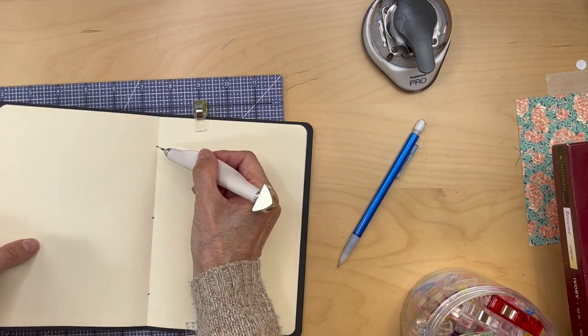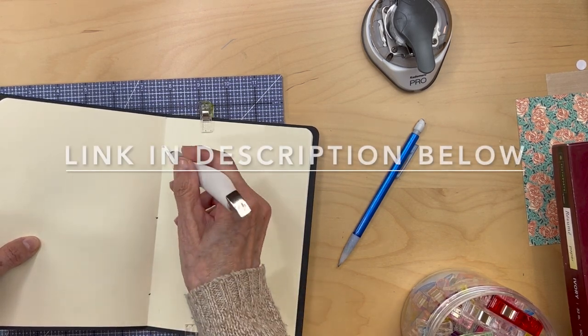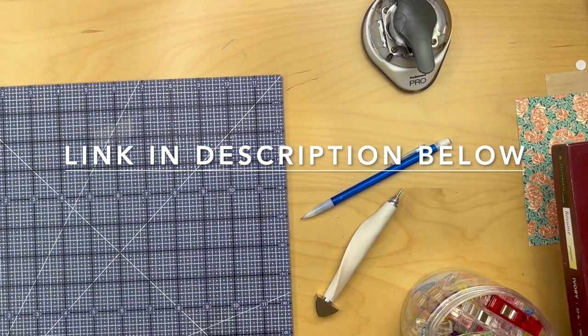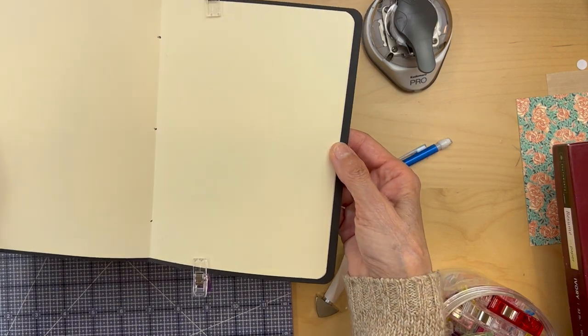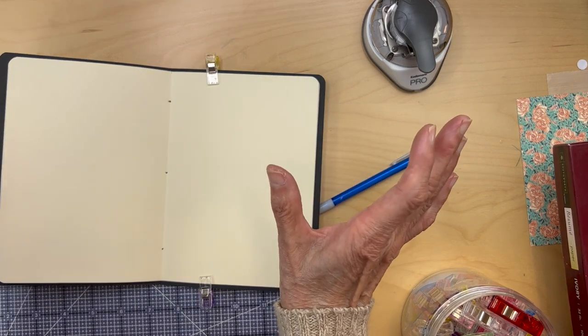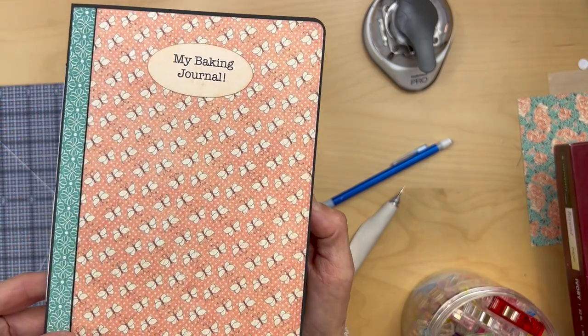So those are your three holes and we are going to sew — just put a needle and thread in there. I'll link you the video to show how to do that, since I'd have to bring it up to my face and you wouldn't see me. But this is prepping you for that video. Once you're done, it looks like this — there's your thread, and you tied your square knot right there in the middle, and your book is complete.